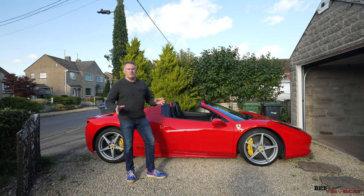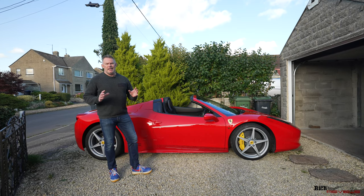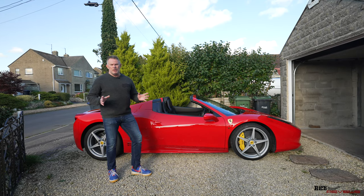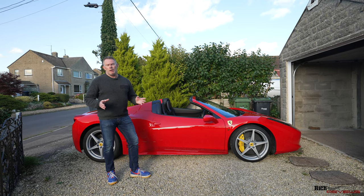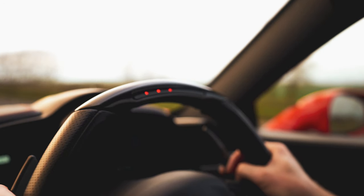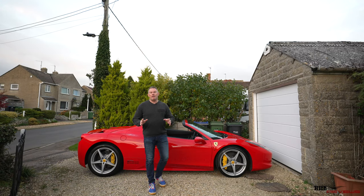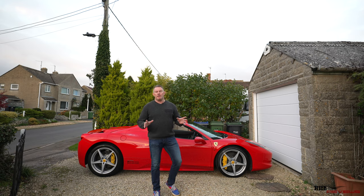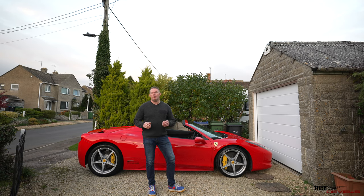Hi guys and welcome back to Rich Reviews and welcome back to the 458 Spyder. Today we're going to do an installation, configuration and actual review of a unit provided by a company called Mods for Cars — the unit is called Smart Top. In association with the manufacturers of the Smart Top unit, Mods for Cars, I've negotiated a cool discount deal for subscribers of my channel. Keep watching and I'll drop the discount code a little bit later in the video.